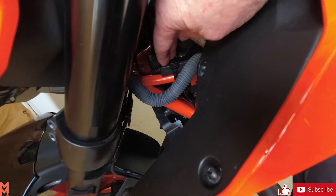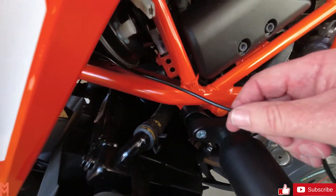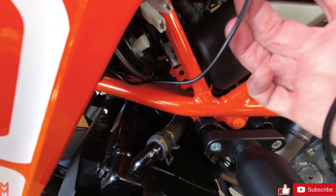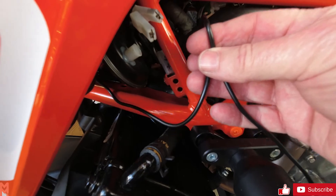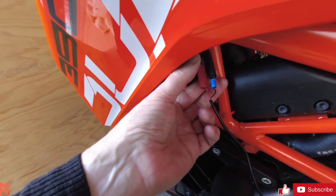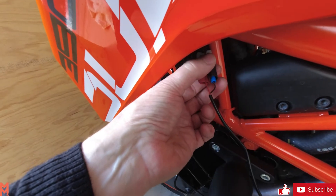I'll just push these leads down here — we've cable tied that directly to the frame. We've got the lead coming out underneath here to match up with the accessories two port. I'll be tidying this up and cable tying it again to the frame.